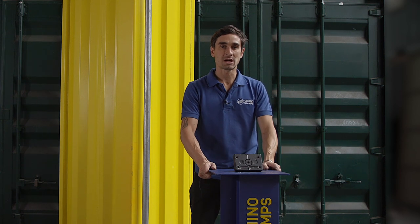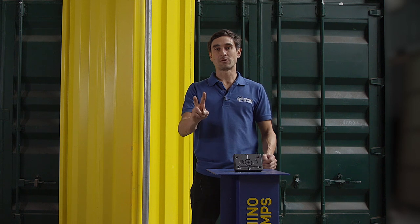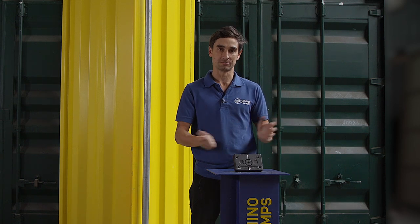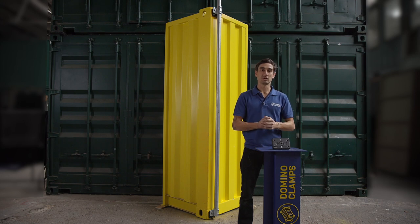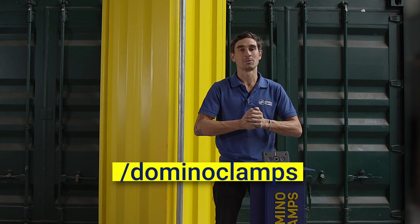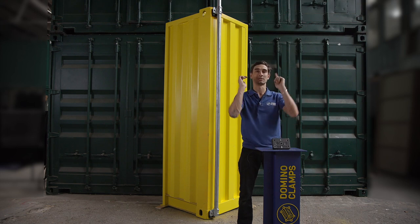So that rounds up our explainer of how to attach vertical steel tube or pipe to a shipping container. There are two different ways as you've seen — both are available in our webshop and available for distribution all around the world. Hit the subscribe button below for more information about shipping containers and how to use domino clamps. We're on other socials as well — Facebook, Instagram, and Twitter, always forward slash domino clamps. Until the next time, happy clamping!